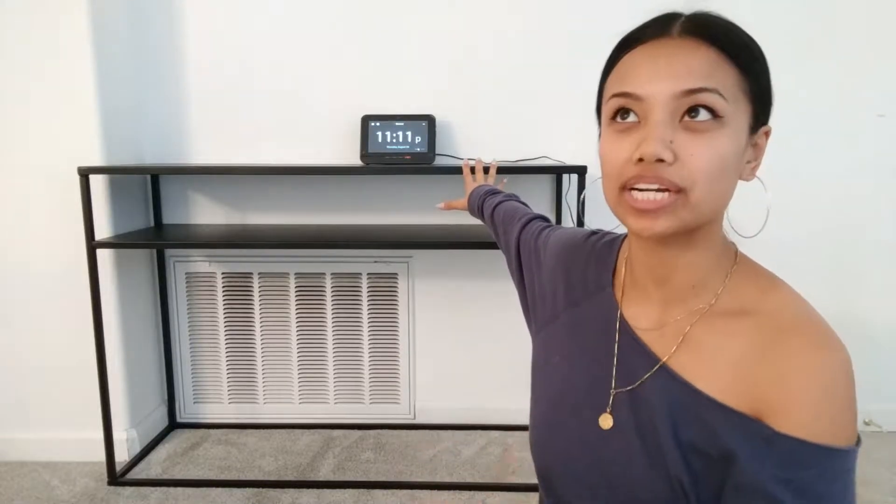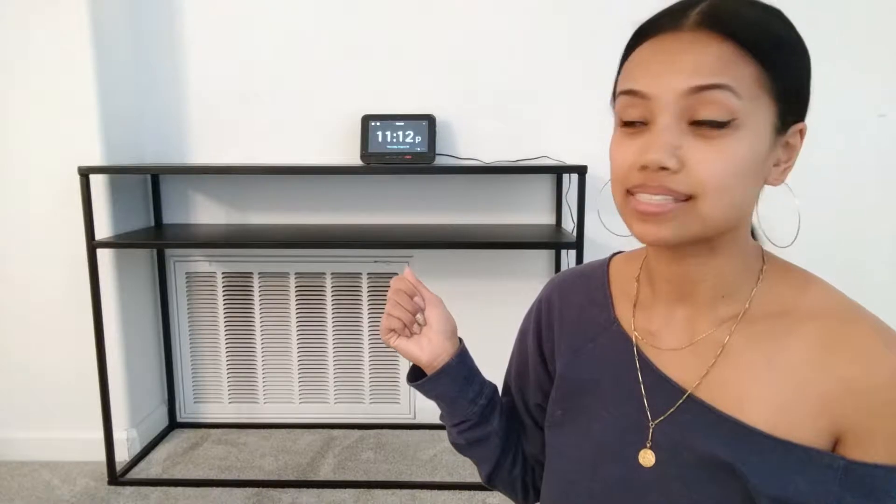I picked this up from Target — I really love the simplicity of it, I love the clean lines. I've been wanting to incorporate a lot more black and darker, richer, more sophisticated colors into our formal living room, so I thought it was perfect. I picked it up and I have all of my styling items over to the side, and I'm just going to show you what I picked up and how we're going to style this.